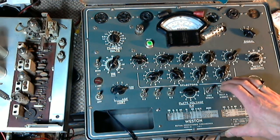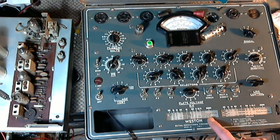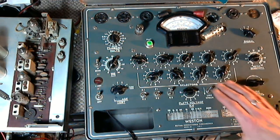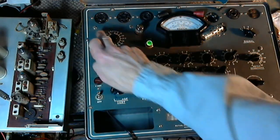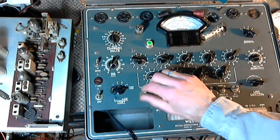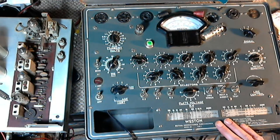That's not so good. We'll try the other half now — P2, K2. The reading is low. Checking the heater at 6.3 and meter sensitivity — I think that's a bad tube.